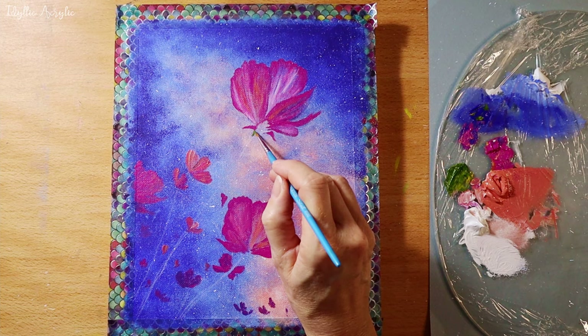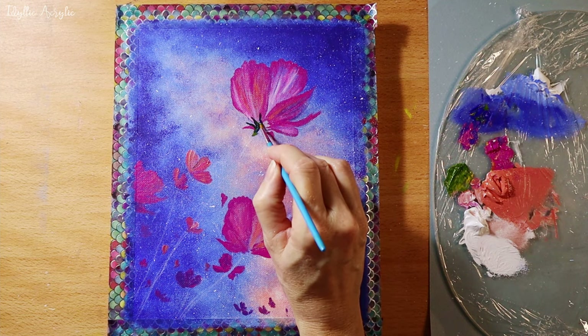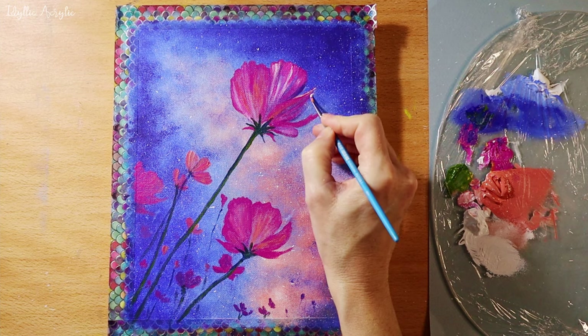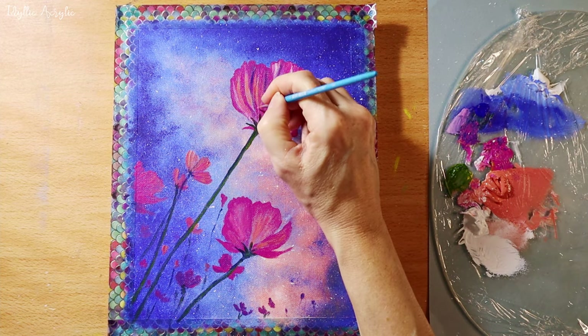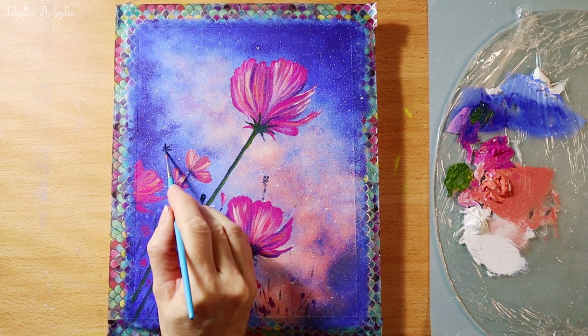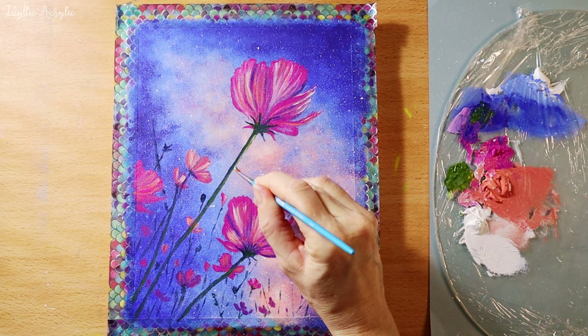For the green I've used French ultramarine and medium yellow. I've added more blue for a darker green and more yellow for the lighter green. You can slowly build up the colour and add more than one layer until you get the flowers that you like. You can also add a little bit of white to the lighter green for those highlights on the stem.